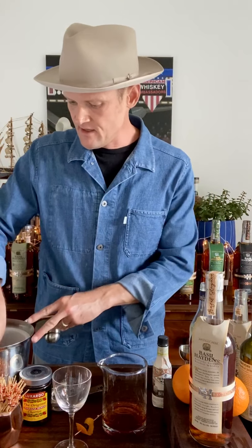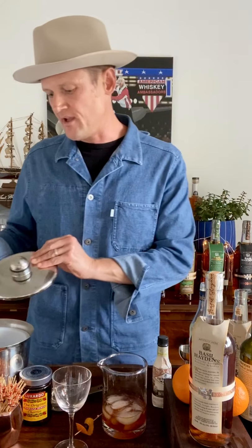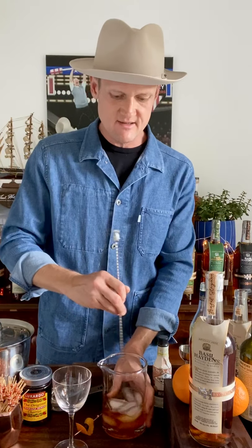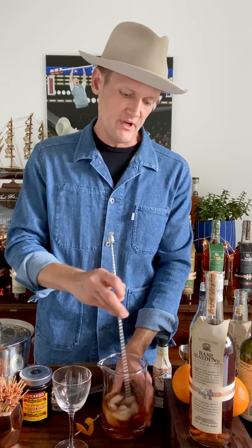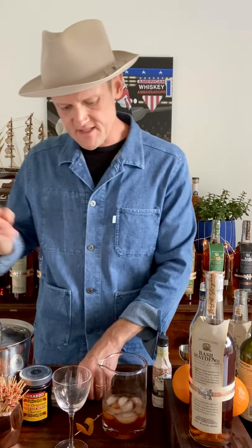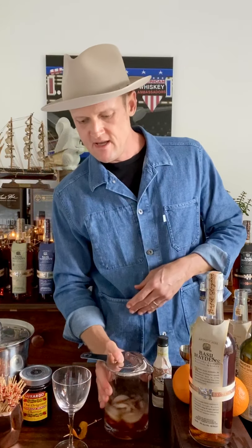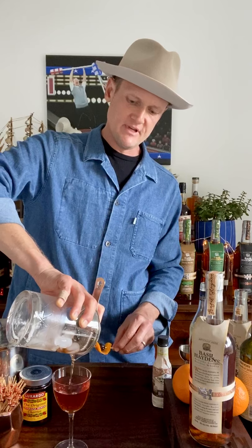Now we're going to add our ice. Notice I went in order of ingredients by cost — cheapest first, ending with the most expensive — so in case we make a mistake, we don't have to throw everything out at once. We're cooling down the drink, and since it's still summer here in Texas a cool drink is pretty necessary. We're also achieving a little dilution, aiming for about 20–25% dilution to bring down the heat of the alcohol. Since this is a brown and boozy drink, proper dilution and a nice chill are important.